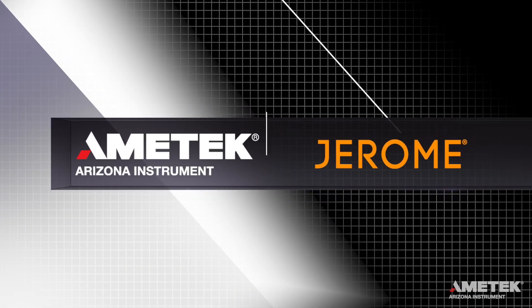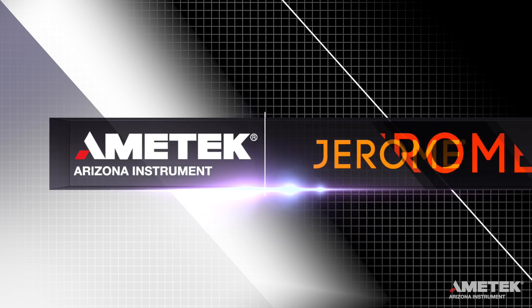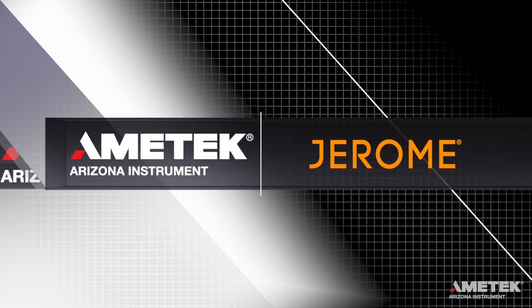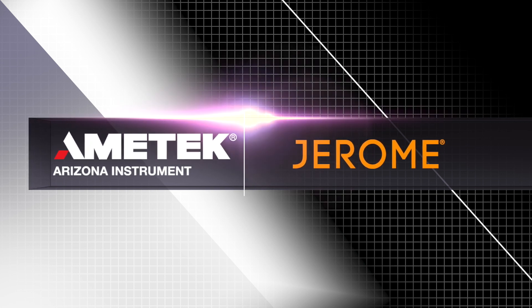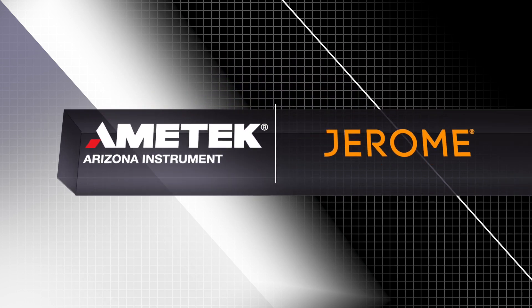We look forward to serving all your mercury vapor and hydrogen sulfide detection needs. If you liked this video, let us know by liking, commenting, and subscribing. Have a topic in mind for a future video? Send us your suggestion by visiting azic.com/contact.